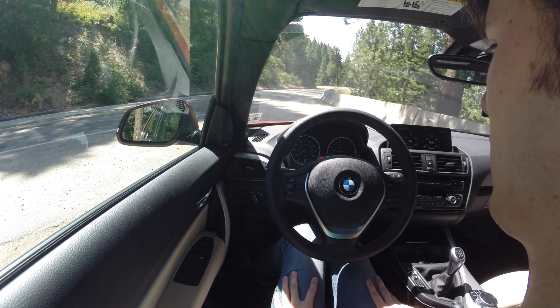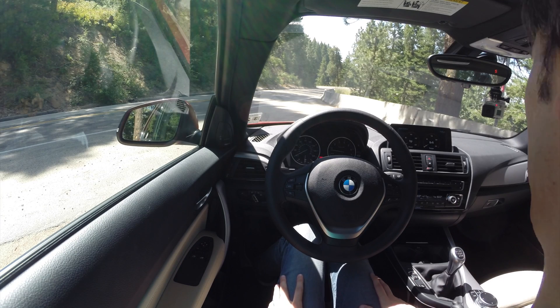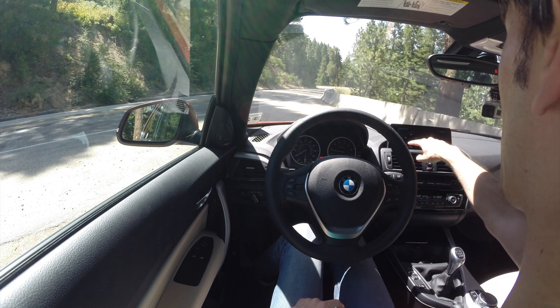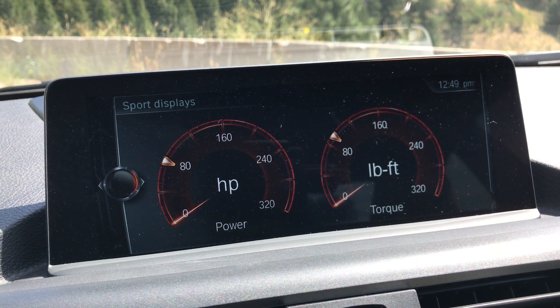For better or worse — I don't know. It's kind of cool that it's simplified. Less intuitive in some ways, more intuitive in others — you'll get used to it eventually. I do like that they have these sport displays so you can look at your horsepower and torque while you're driving. Pretty cool to see that.